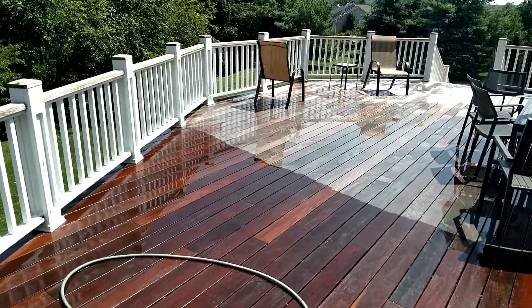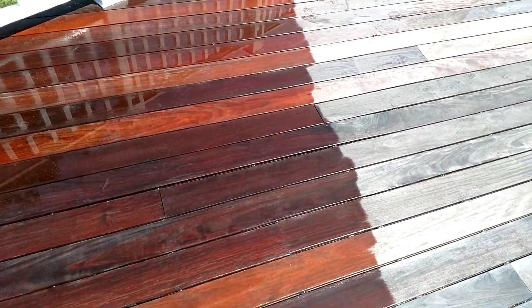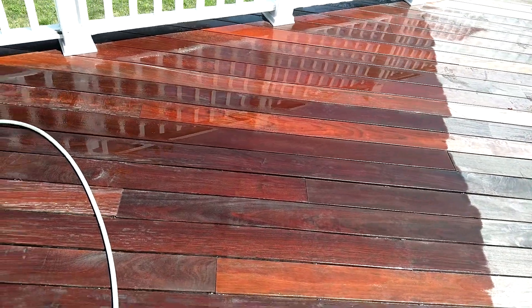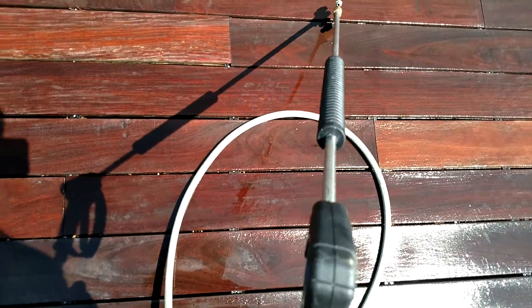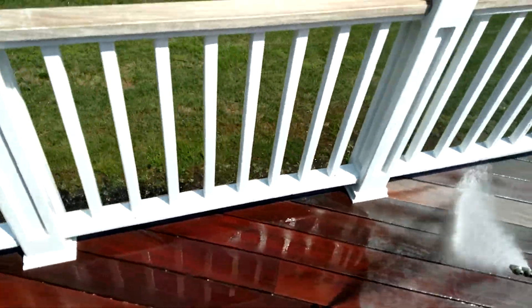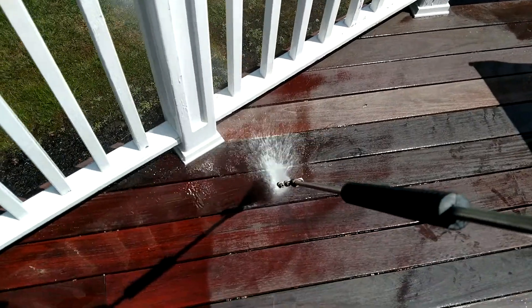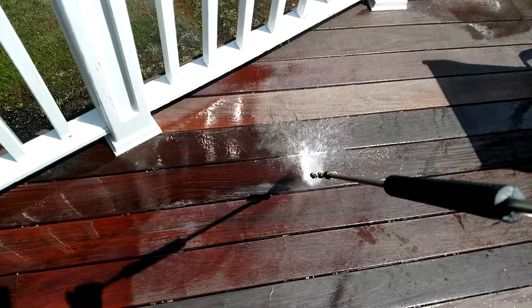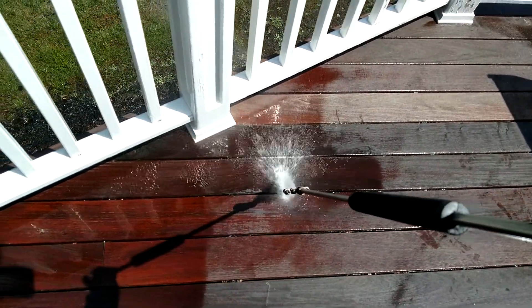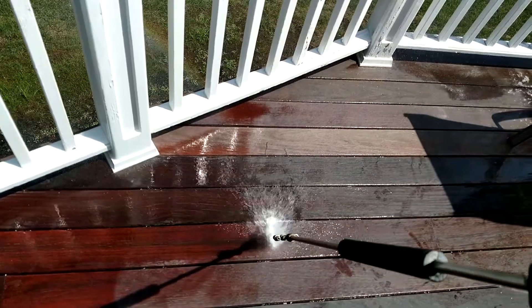Brazilian hardwood Ipe deck — we clean it with a detergent and then go over it with high water volume, not high pressure but high water volume, and this is what you get. High water volume but very low pressure, no damage to the wood.